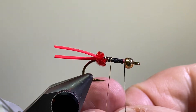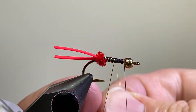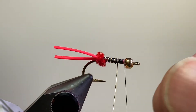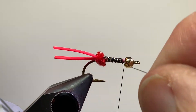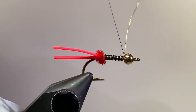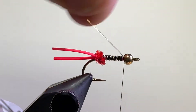You can change this up and use a purple body, change your color thread. You can use tinsel if you don't want to use tying thread — just use some real fine flat tinsel and make a body out of that. Tie that wire in and just helicopter that off.